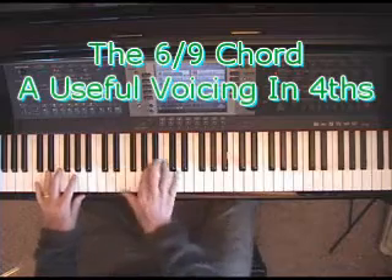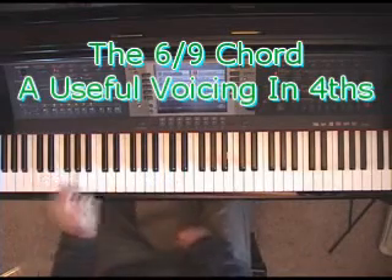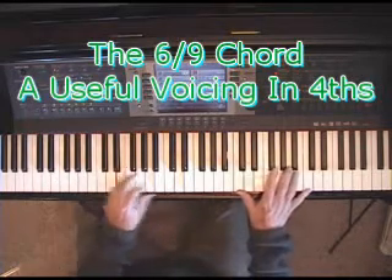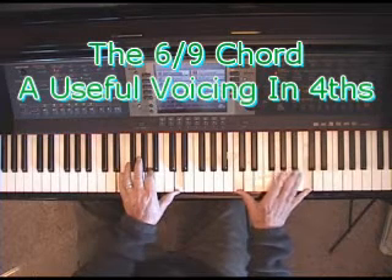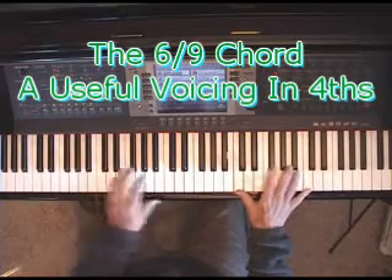You have to establish the left hand feeling down here. You either have to play a root-5th and then play the 6-9 chord, or the whole thing like that. For example, in the right hand I'm playing C octave with G in the middle, and there are lots of songs that go like that.